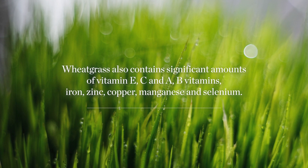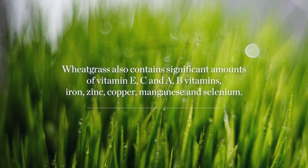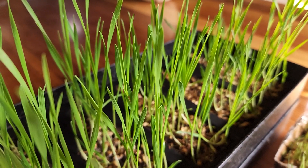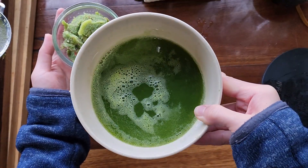Wheatgrass also contains significant amounts of vitamin E, C, and A, B vitamins, iron, zinc, copper, manganese, and selenium. Our dogs can also enjoy the nutritional benefits of wheatgrass — that's why I feed Bowie wheatgrass.